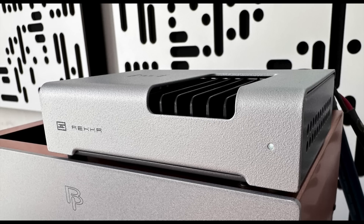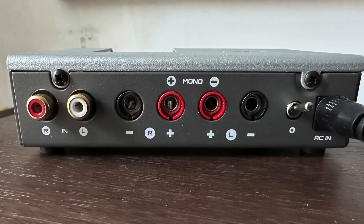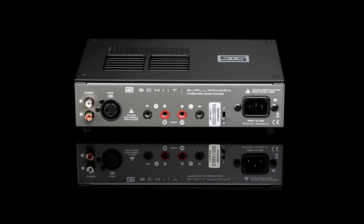So how low do we go? The Rekkr, the smaller one, is just 2 watts per channel into 8 ohms, but shoots up to 3 watts into 4 ohms. Run two as monoblocks and it goes up to 4 watts. The larger amp, the Gjallarhorn, is 10 watts per channel into 8 ohms, goes up to 15 watts into 4 ohms, and in mono configuration hits 30 watts — no impedance specified.